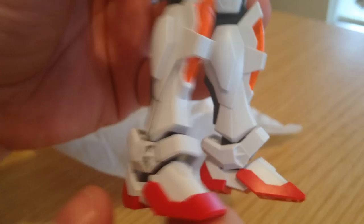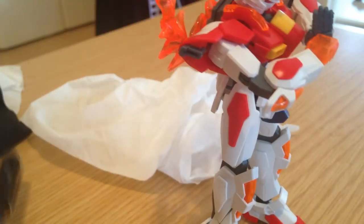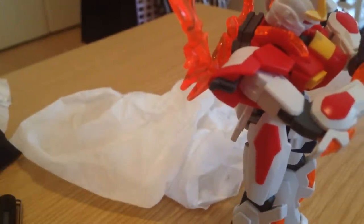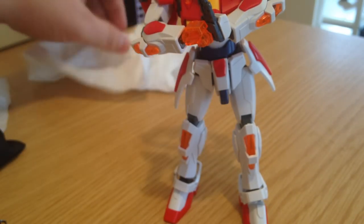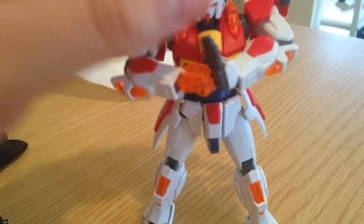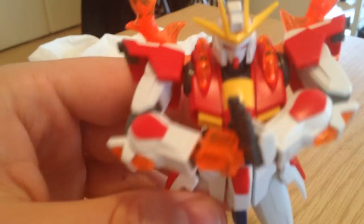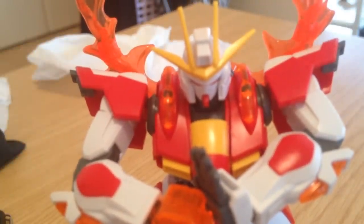But there you go. That's real simple panel lining with a Gundam marker. And I hope you found that informative. If you like our videos, please like, comment, and subscribe. If you would like a specific technique of gunpla building to be covered, I will do that — just drop it in the comments. I will be taking requests. All right everyone, have a great day. Bye.